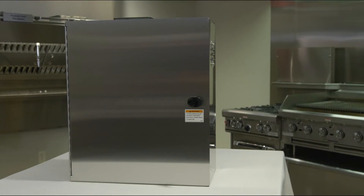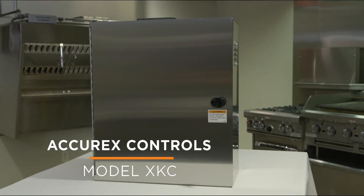Hello, I'm Andy Ray, an application engineer with Acurex. Today, I will walk you through the installation procedure of Acurex controls, Model XKC.